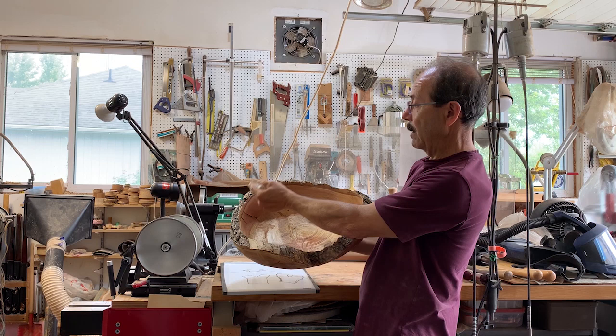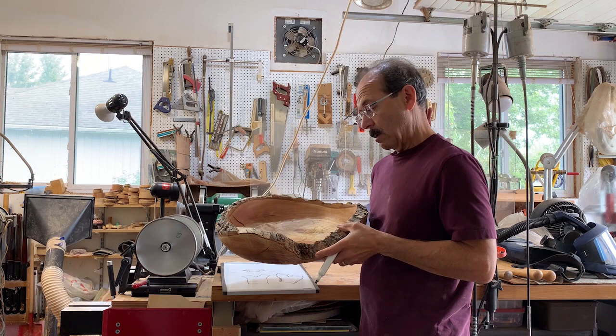What I then did is I created a live edge bowl going this way — catching part of one branch, part of another branch, and then the main trunk. That's why there are three raised portions and the figure will be in the center. There's one branch of the crotch, the other branch, and then the main trunk, and you can see the figured area in the center.